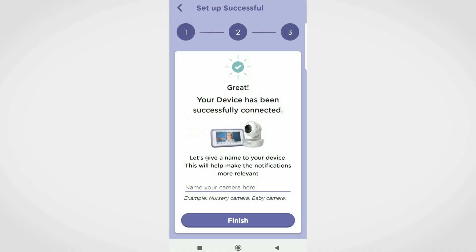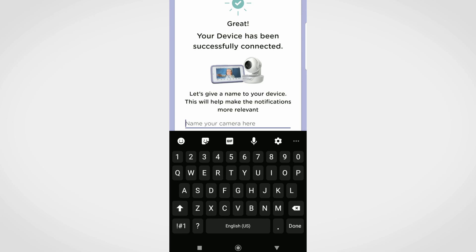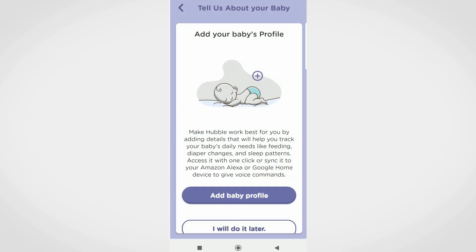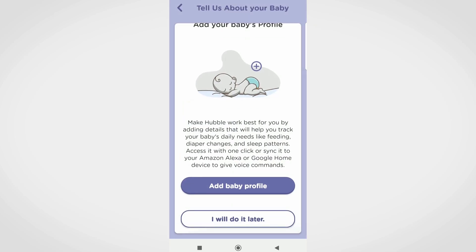Once the camera is set up, name your device and press on Continue the Stream to complete your QR code setup. You can add your baby's profile at this step or skip it and do it later.